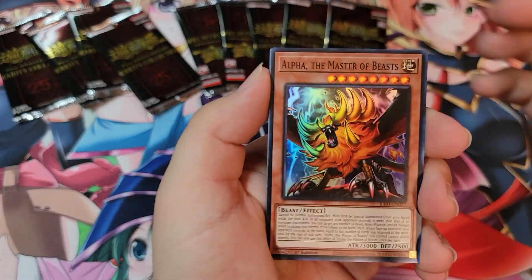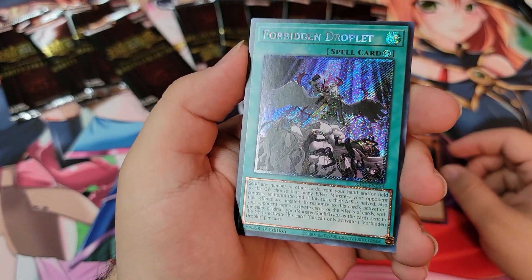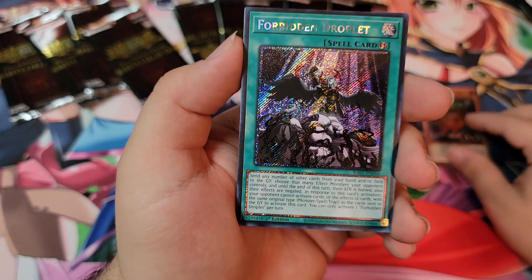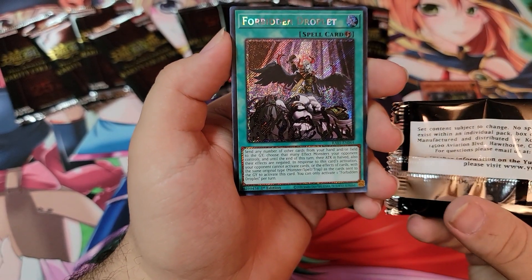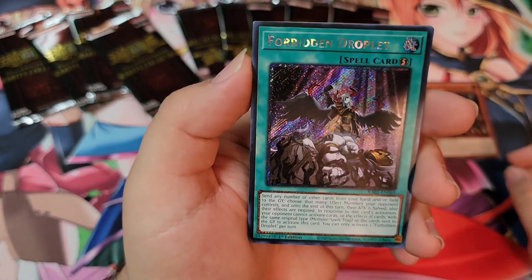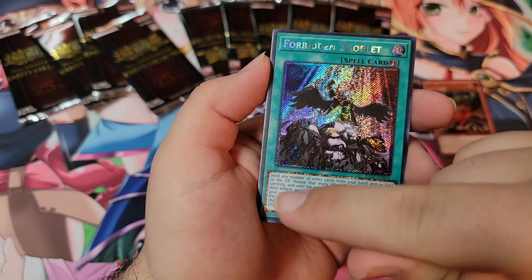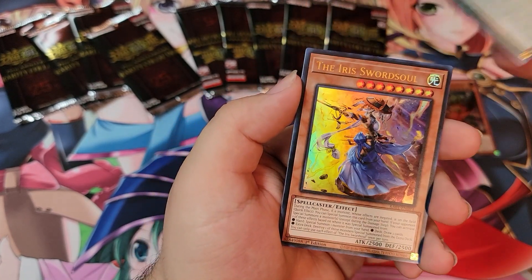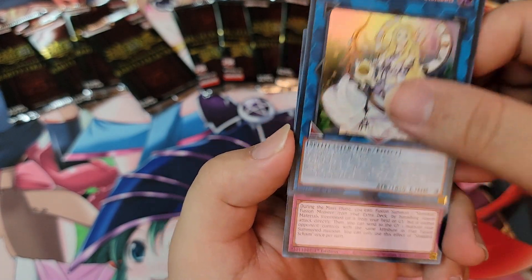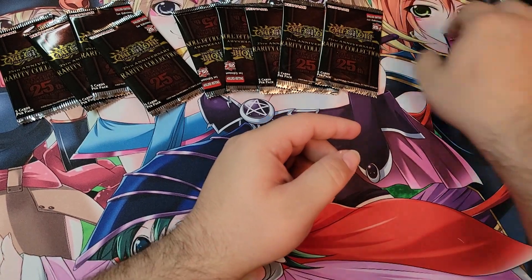Alright, let's jump right into it. First pack: we got a Super — Alpha the Master of the Beast. And then we got one of the new rarities — it's kind of like a Secret Rare but different. I think it might be called Platinum Secret or something like that. It looks really dope. You can see how the border up here and down here is foiled differently from a normal Secret. We also got Iris Sword Soul, Selene Queen of Master Magicians, and Sandal in Super.